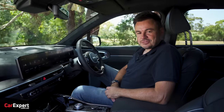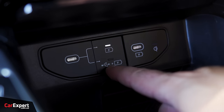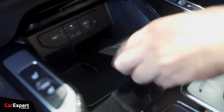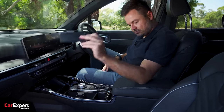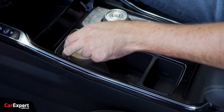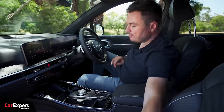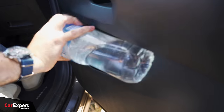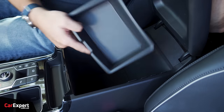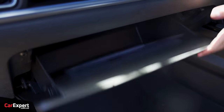Moving on to practicality - for connectivity, you've got two USB-C outlets in a clever setup that lets you flick between charging and data throughput, plus wireless phone charging. In terms of storing your phone, it can live wherever you want. Coffee cup fits great in the cupholder without getting dislodged. Water bottle, no dramas. A big bottle doesn't fit inside the door though - that's annoying. Other storage includes a centre console with a coin tray, nice and deep, and a reasonably sized glove box.